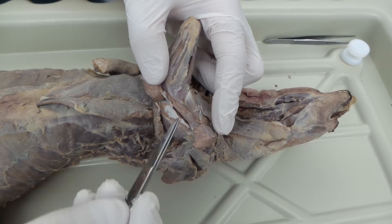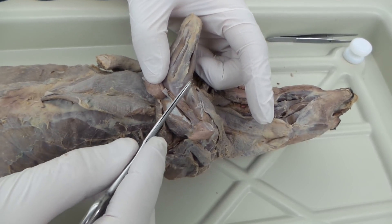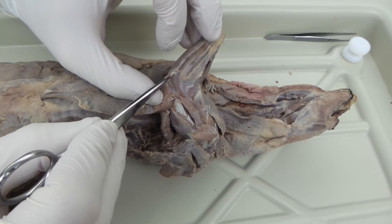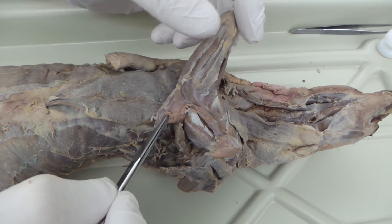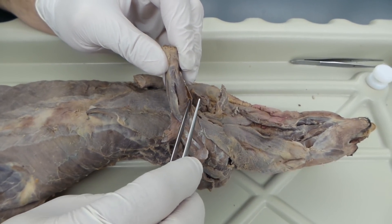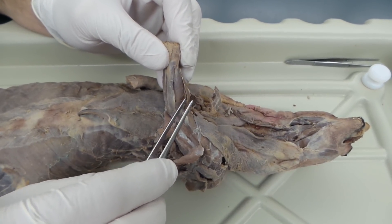Once you lift that triceps lateral head, you can see the brachialis really well, and also this little muscle running over it — the brachioradialis. Once you lift that lateral head, also right at the elbow, that's the anconeus. Now down to the forearm, you just want to use the fascia as a guide. The first muscle runs right over the brachialis — that's the brachioradialis.